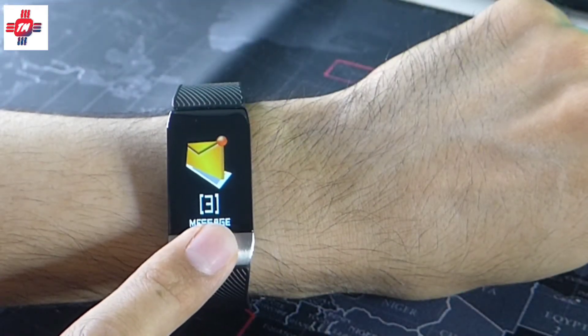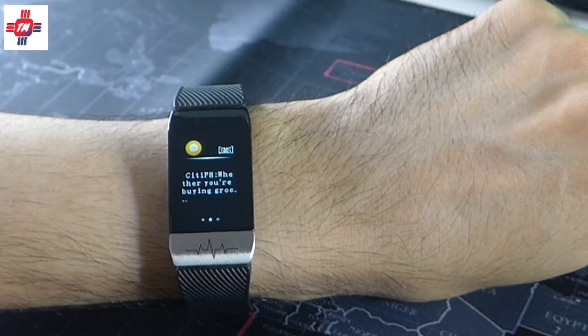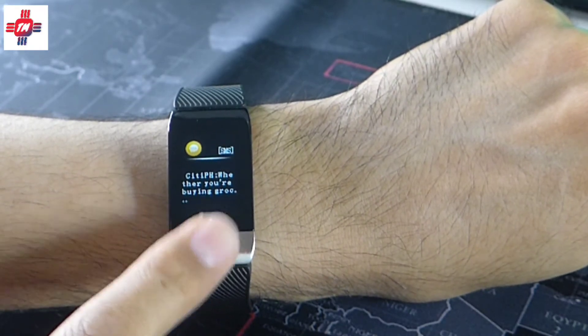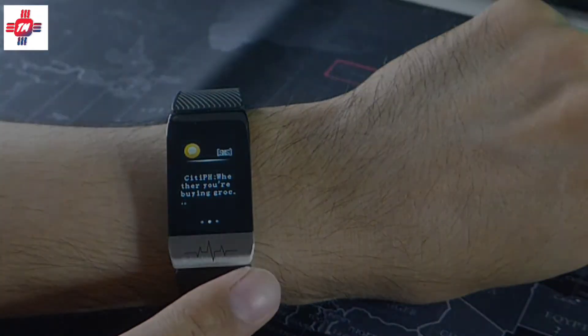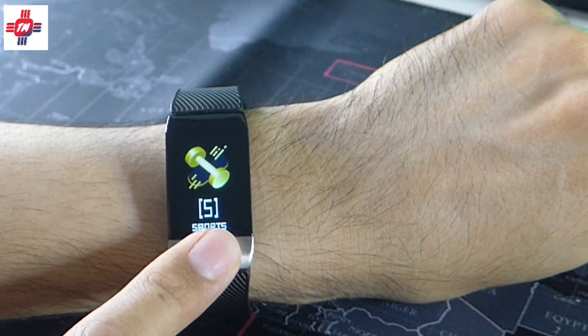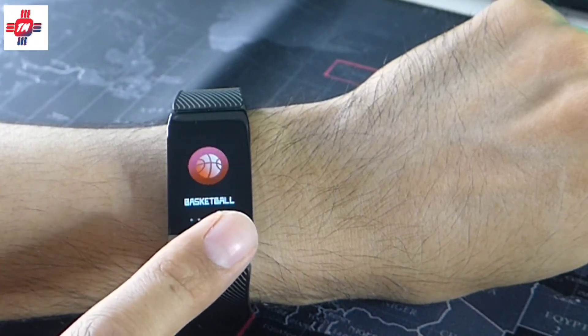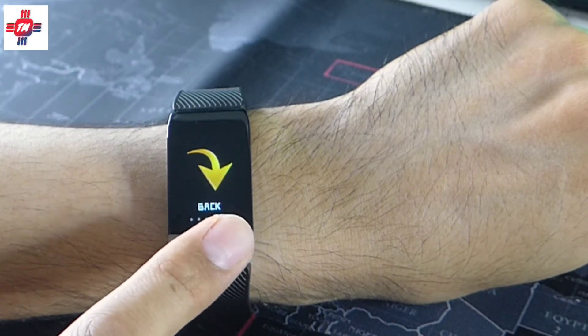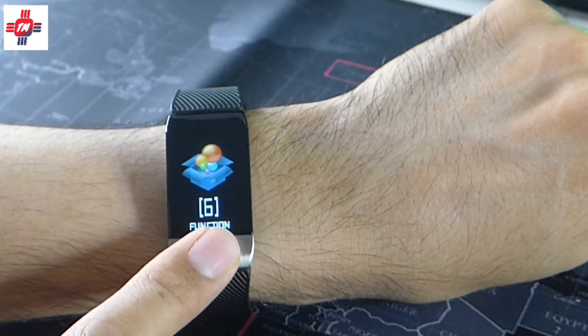For messages, this is where I was a bit disappointed — it only shows the first three lines, and notifications are limited to just a handful of apps. For sports, your only choices are running, biking, climbing, basketball, and football. But because of the local quarantine restrictions, I haven't been able to try any of them.